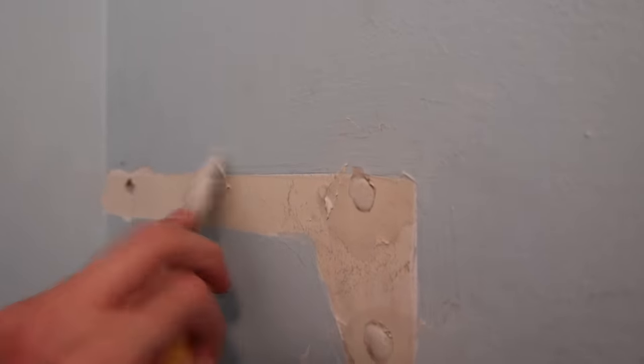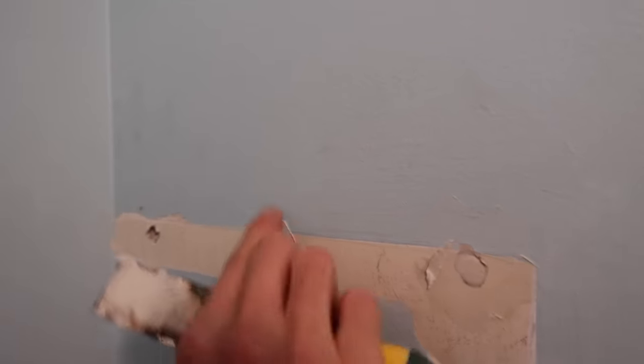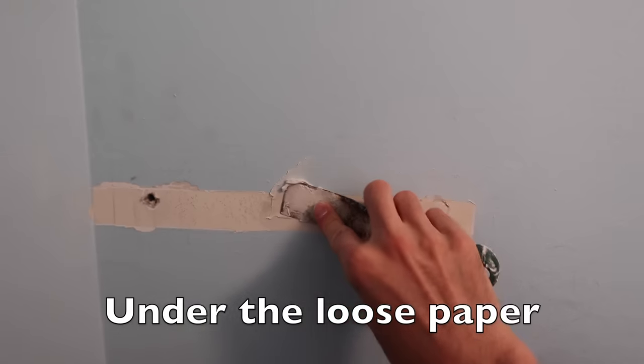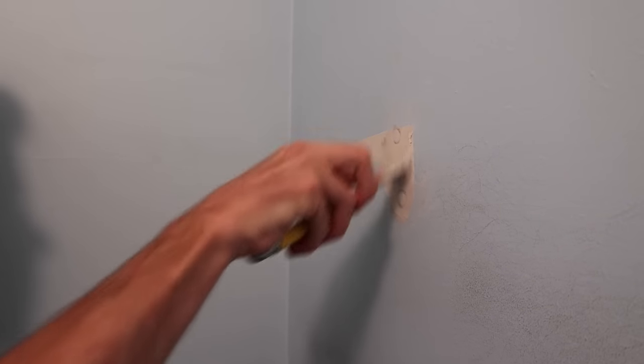You really want to make sure the mud goes on this side and on this side — you kind of really wipe all the mud in there so it gets to all the corners. Then we grind that down. Okay, so those are pretty well done there.